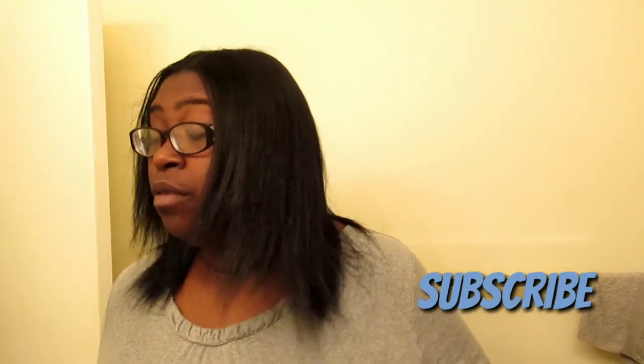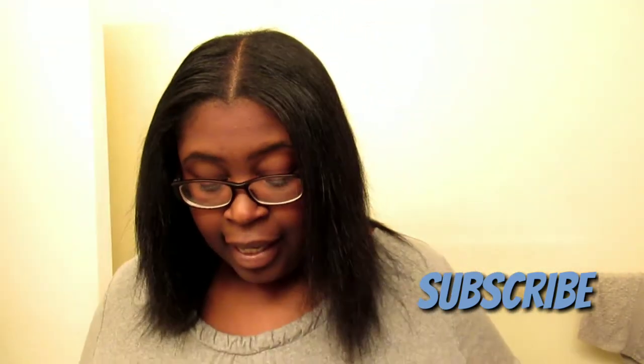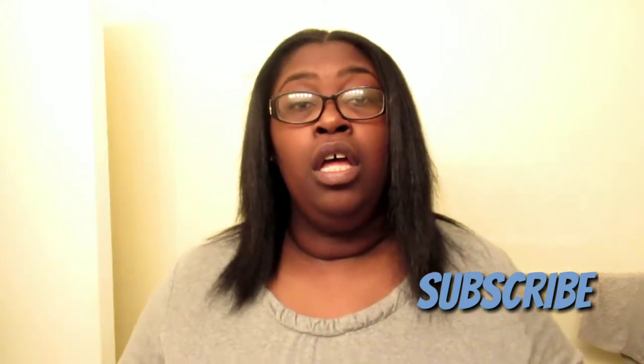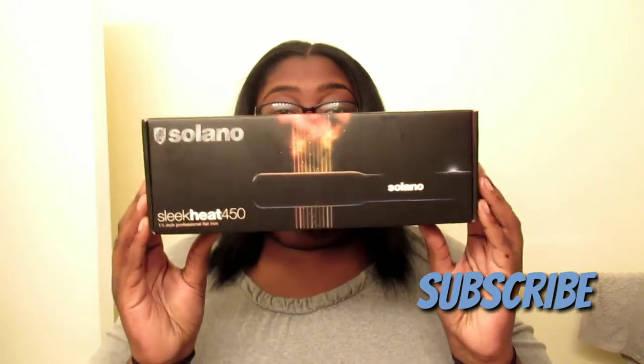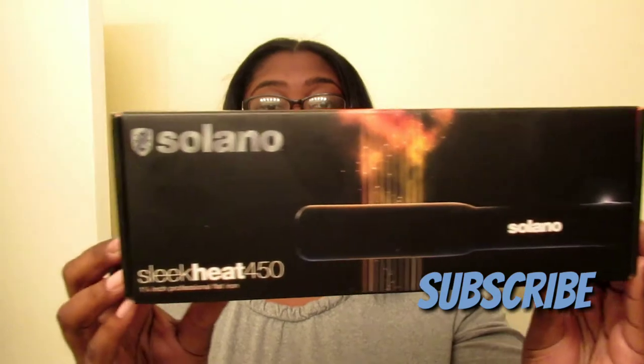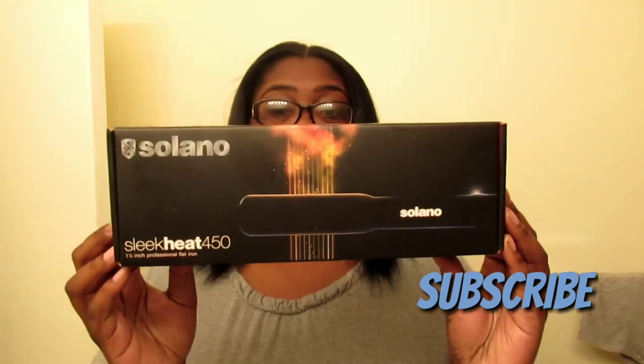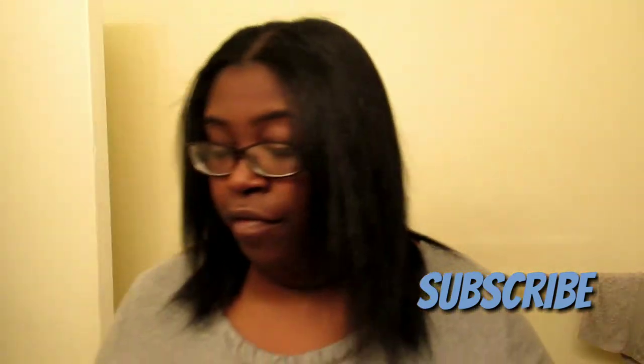Hey guys, so today I'm going to be doing a review of the Solano Slickheat Flat Iron — the Slickheat 450 Flat Iron. So this is what the box looks like. It says about 1.25 inches wide.